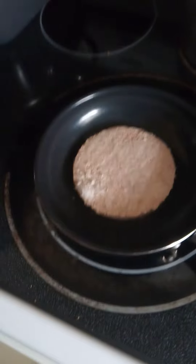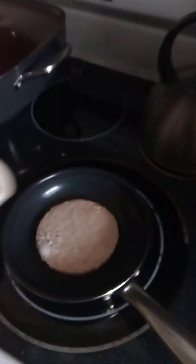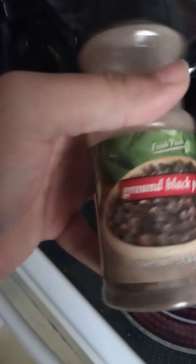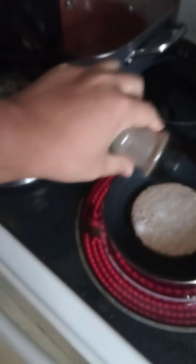Nice juicy hamburger about to be made in a few minutes. I need to make this good. How do I do that? Oh yeah — a little bit of salt, a dash of some black ground pepper. And voila.